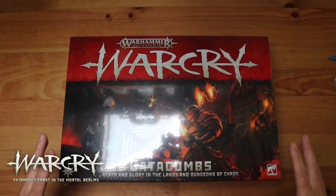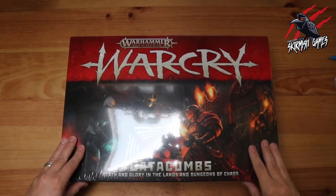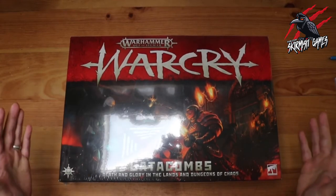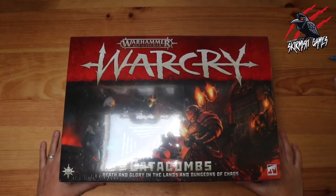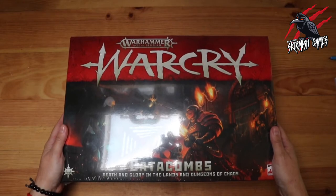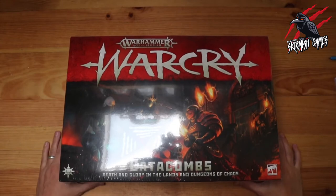Since I got the Corvus Cabal Warband I've been hooked on Warcry, and I couldn't wait for the new Catacombs starter pack. I got this from Firestorm Games — I ordered it online and then collected it at the Swindon branch. The whole process was great and I can highly recommend them. They've got a great stock, lots to choose from in store, and the website was really good too, so I'll put the link down below with my other affiliate links. The retail for Catacombs is £125 on the Games Workshop website and I paid £112.50, so there are a few sites out there offering some great discounts, so it's good to shop around.